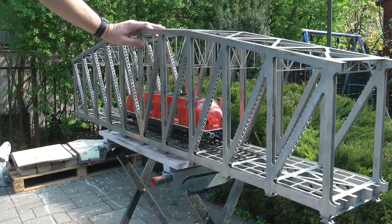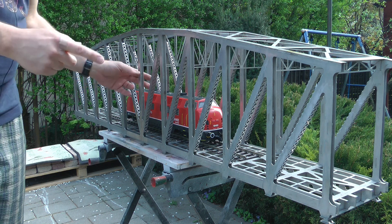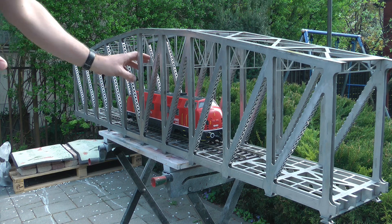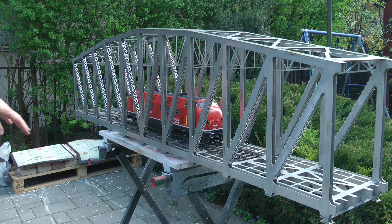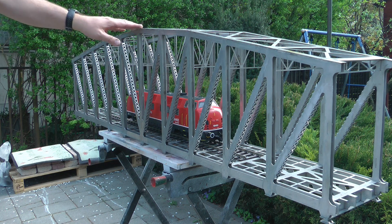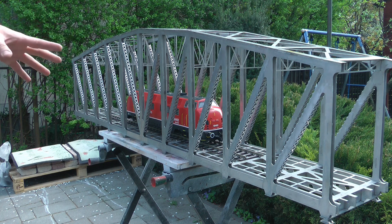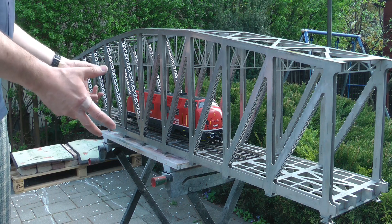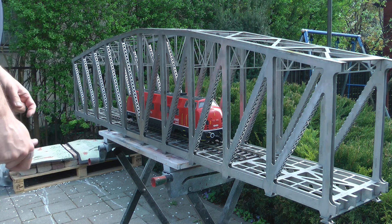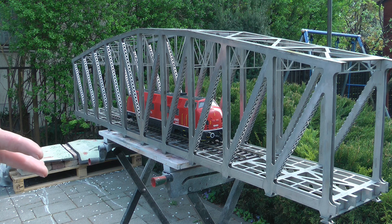He wanted to make sure the double-stack containers would fit, so I pretty much redesigned the bridge. Originally I designed it for gauge one, so the trusses in between were lower. He asked me to redesign it before ordering the wagons, so we couldn't tell exactly how high they'd need to be. It turned out the double-stack container wagons fit with just a few millimeters to spare between the trusses. When I printed mine, I thought guests with LGB or American locomotives with high smokestacks might appreciate the extra clearance too.